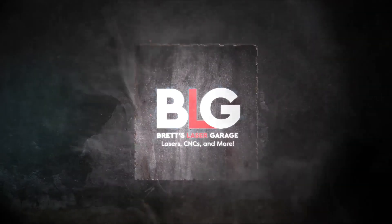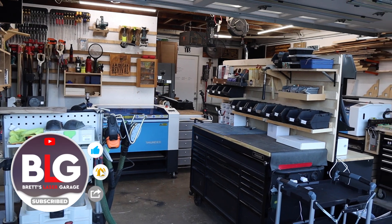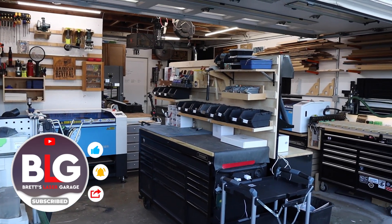A CNC router and a laser — is this the best of both worlds? Today we're going to find out. Welcome back to the channel everyone, I'm Brett and this is My Laser Garage. Me and my wife run a full-time laser engraving business out of our home, and this channel is all about helping you out with your laser or CNC business.